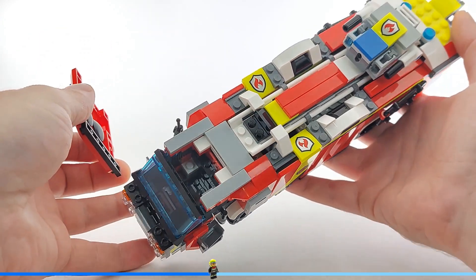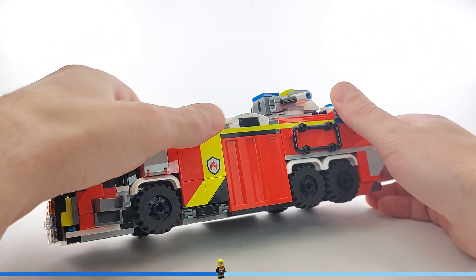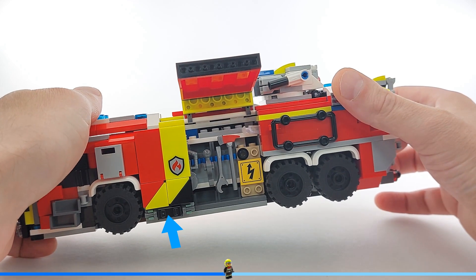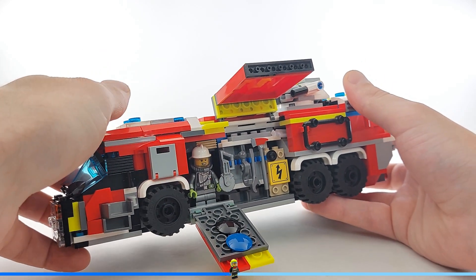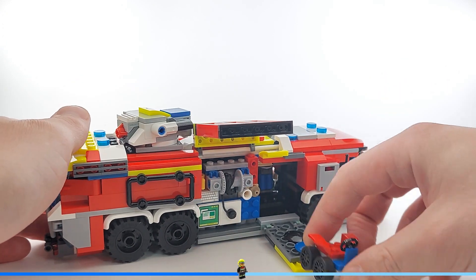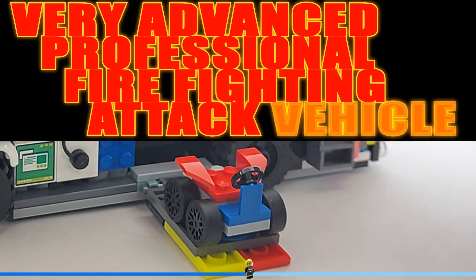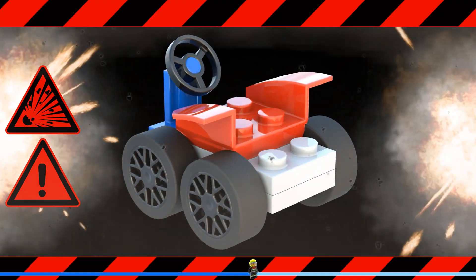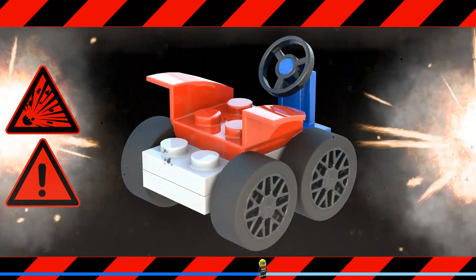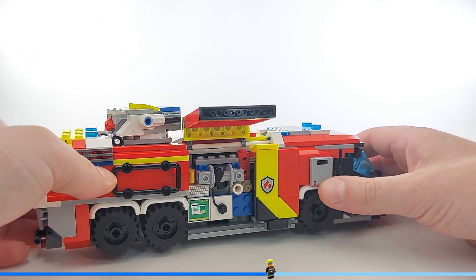The front cabin fits one minifig only, but there's space for a second one hidden inside. I kept the original design of these flaps, but the interior behind them isn't as spacious as in the set. On the left side is a tool rack and space for a minifig, and the right side houses a very small but very advanced professional firefighting effect vehicle. And a winch or water hose and a control panel.